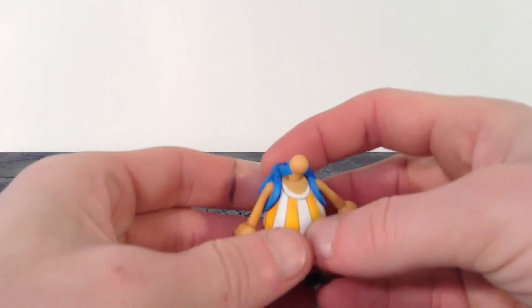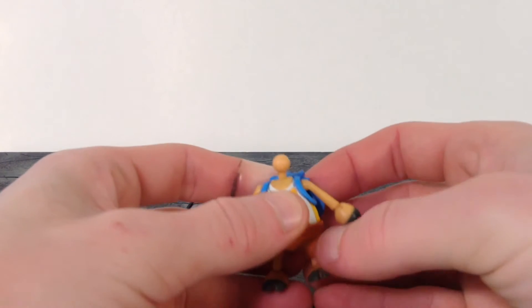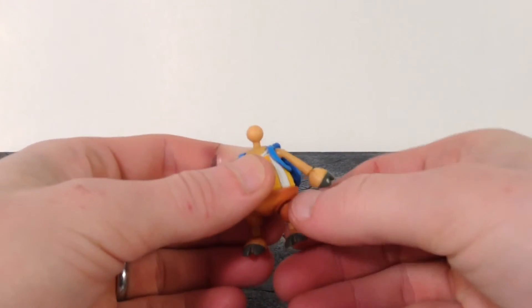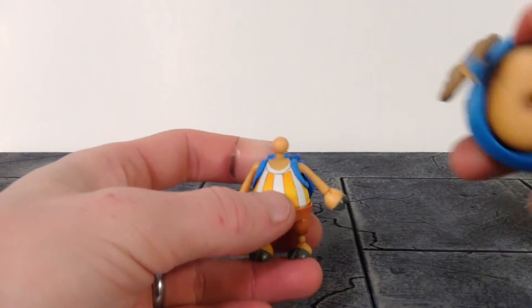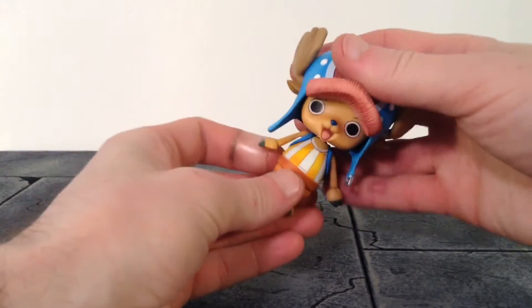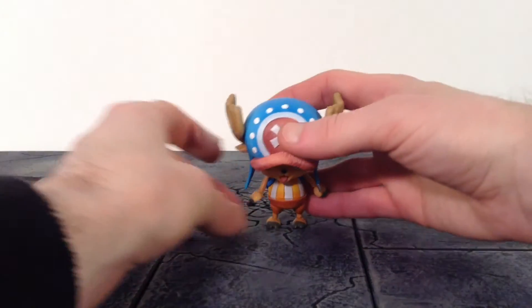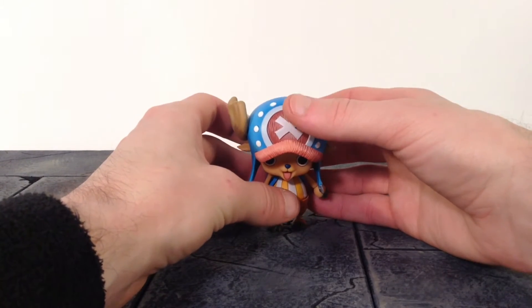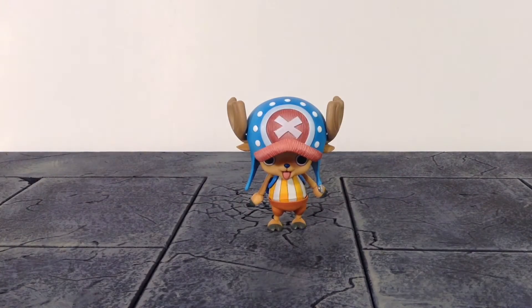Overall they did a very nice job with the detail on this figure. One problem I have though is his left leg keeps popping off at the joint — it'll probably do it when I get to the articulation. But overall I'm very happy with the paint and sculpt, and I'm really digging this figure so far. I think Mega House did an incredible job with the detail for Chopper.